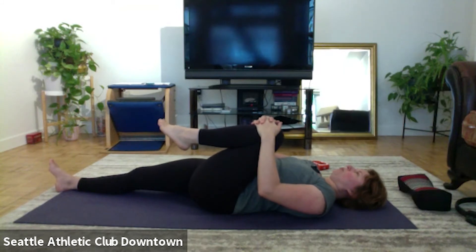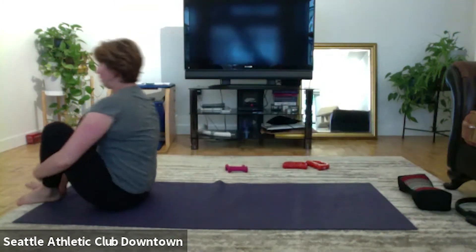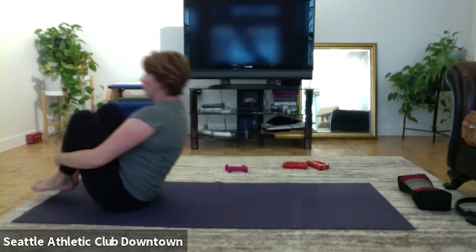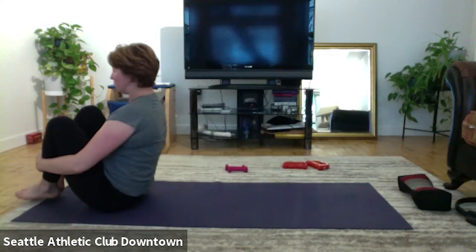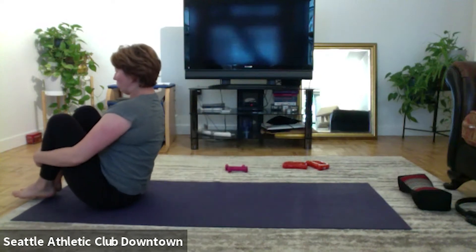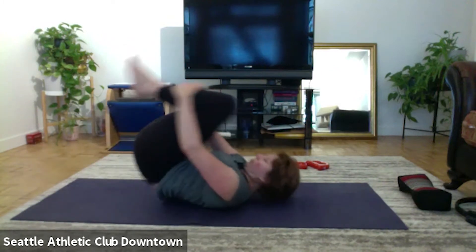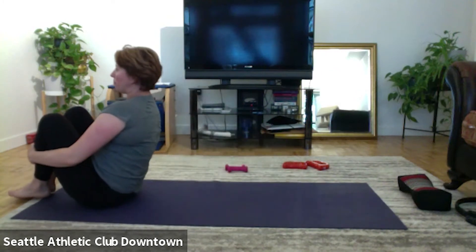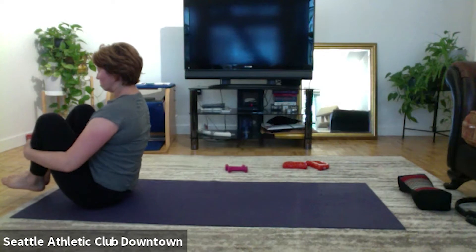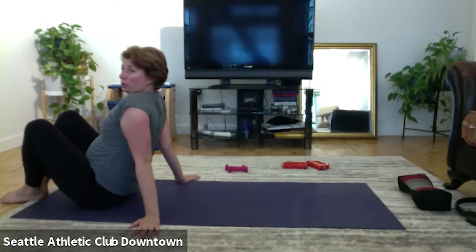To the center for stomach series. Bend the right, extend the left, push the knee right into your stomach, and change. Change. Three, and — the head can be down or up, it's up to you. I keep it down today.